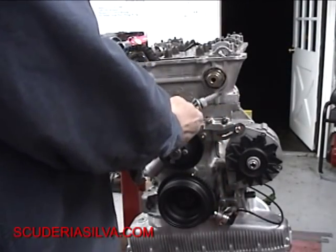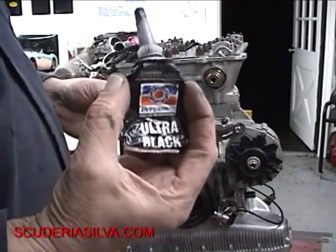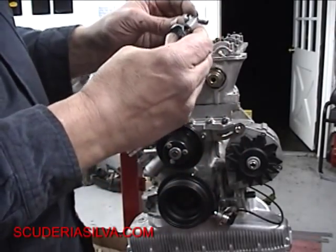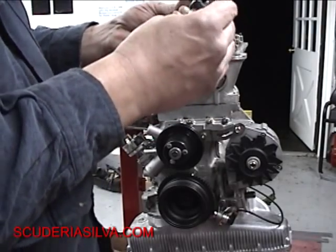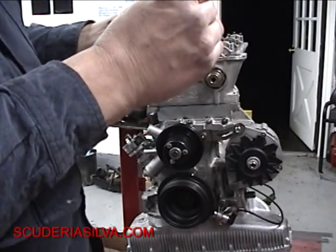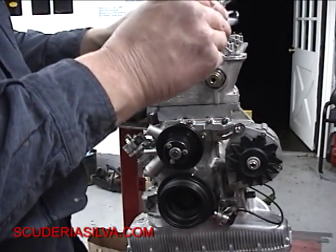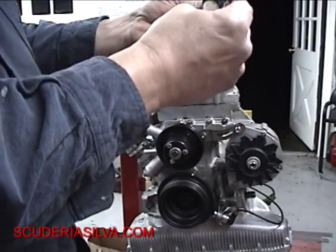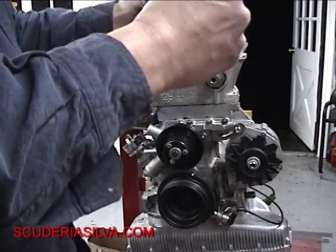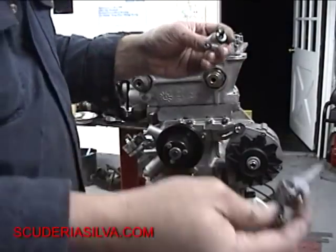If you don't put some Ultra Black on here, you're going to leak out of the front cover there. When you have a leak, you didn't follow my instructions. Keeping in mind that Italian and British cars — if they're not leaking oil, they probably don't have any oil in them.